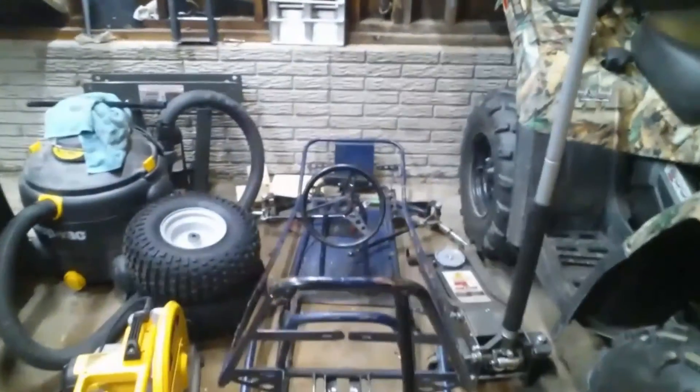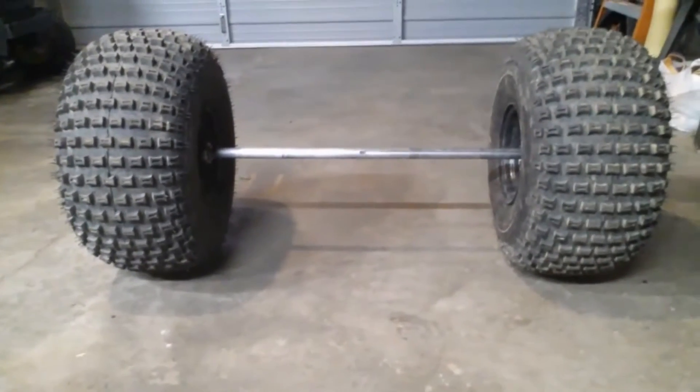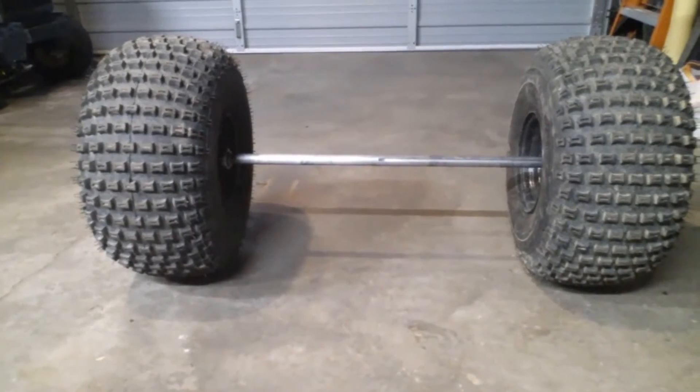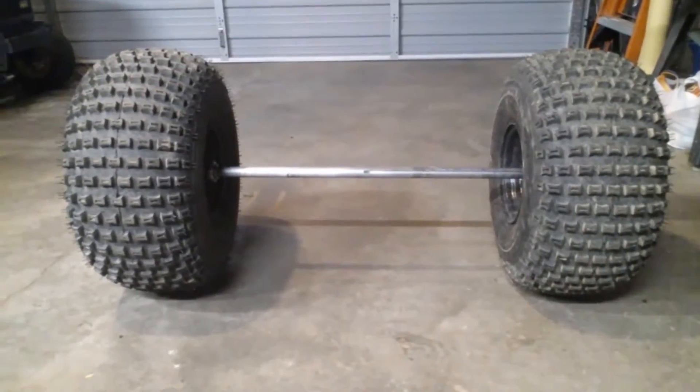We got ourselves a project Manco Dingo go-kart that has seen better days. That's the factory axle out of this go-kart — four feet wide to the outside of the tires is where we're at. I kind of want to keep it small, keep it narrow. I don't want to run into width issues dealing with that on trails, so we're gonna keep it as narrow as possible. I'm gonna get to chopping on this axle.